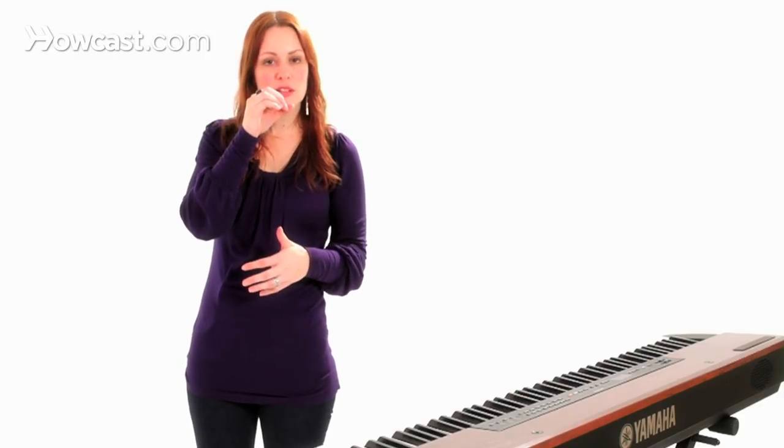You can bring it in when you're doing a quieter moment. Remember that you really want to pull it out when you have a belty moment because your volume is going to adjust, so you need to adjust along with the volume.